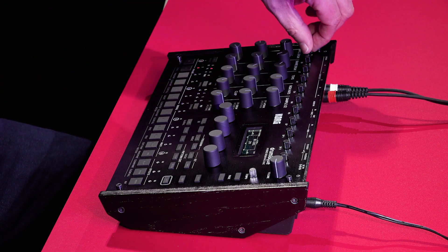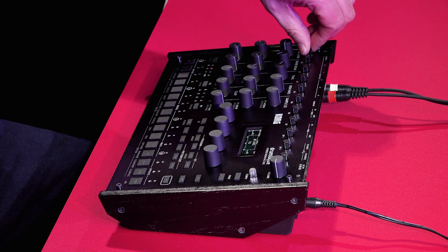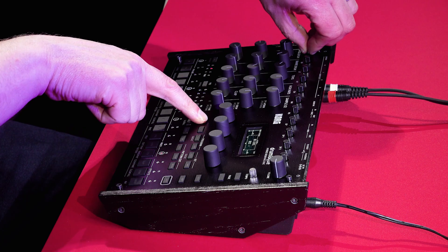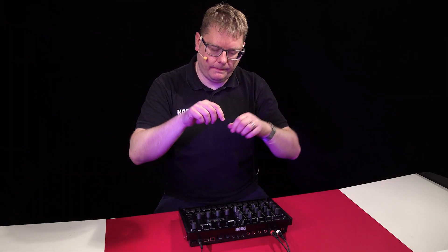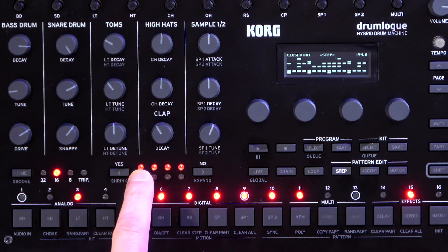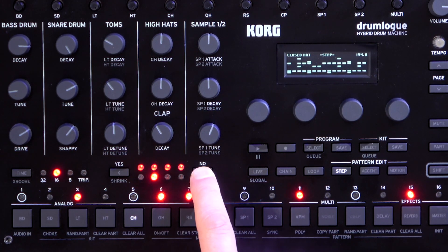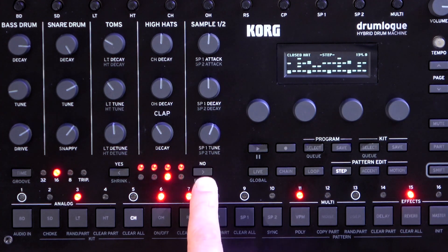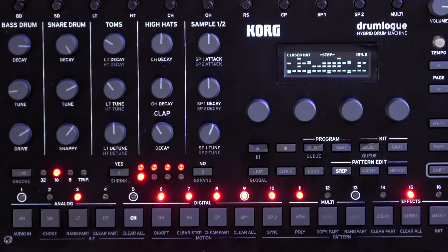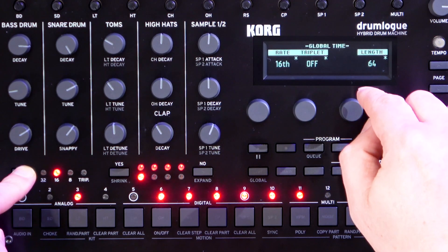You've got these nice mix controls at the top to adjust your levels. This section here tells us how long the pattern is — in this case, you're working with four measures. The light underneath tells you which one you're actually seeing on that particular part you've selected, which is the hi-hat in this case. You can also press time, and that will show you the length of the pattern as well.